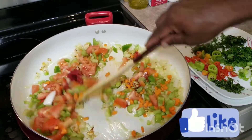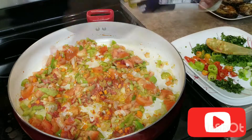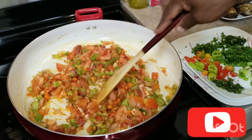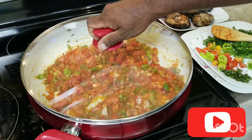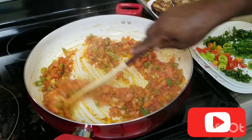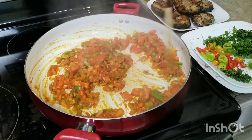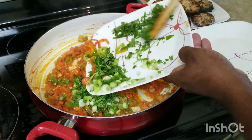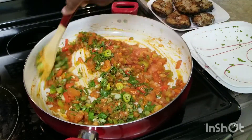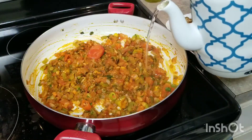I like to season at every level that I'm cooking — this way I know how much salt I'm adding and the food always has good flavor. I'm going to cover this down for a little while, let it sweat down and break down in its own juice. It's getting there! Then I'm going to add the rest of the seasonings and cover it down.